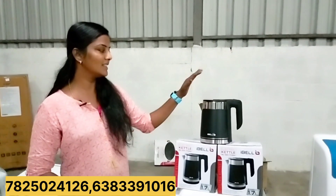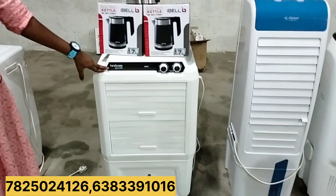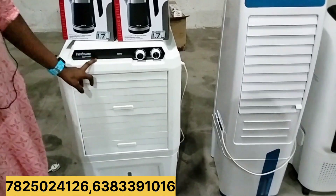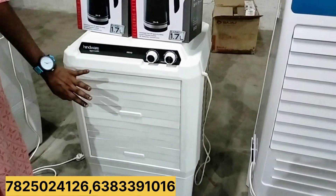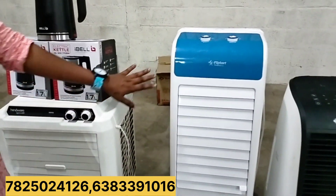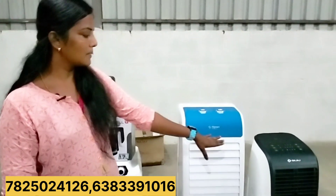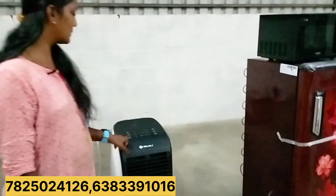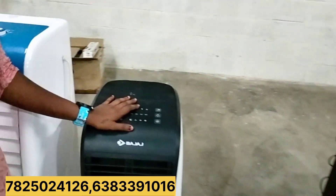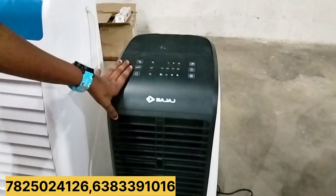We are going to add 5.5€. The air cooler is about 5.5€, and around 6.5€. We will add 4.5€ in the air cooler. This is a touch panel — full speed adjustment is a touch panel.